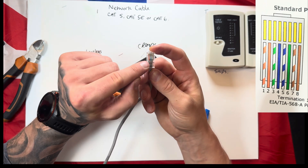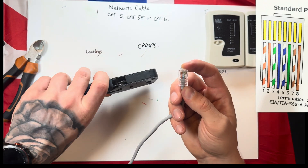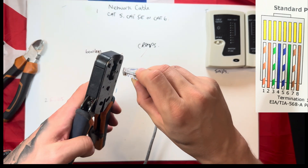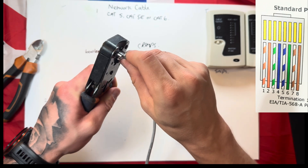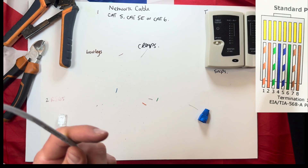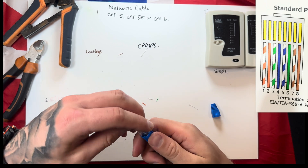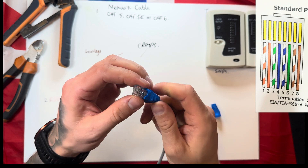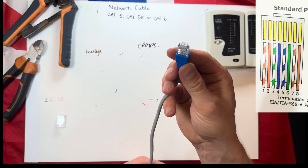When you're happy with that, get your network crimps, put your network cable in, and give it a good squeeze. Take it out and give it a tug to make sure it's all okay. Then roll your bootleg up to the end and slot it into place. You've now done one end. Now I'm going to do the other end quickly so I can then show you how to test it.